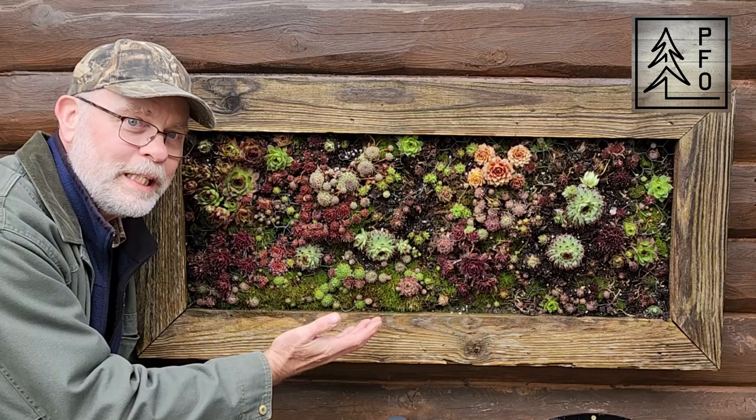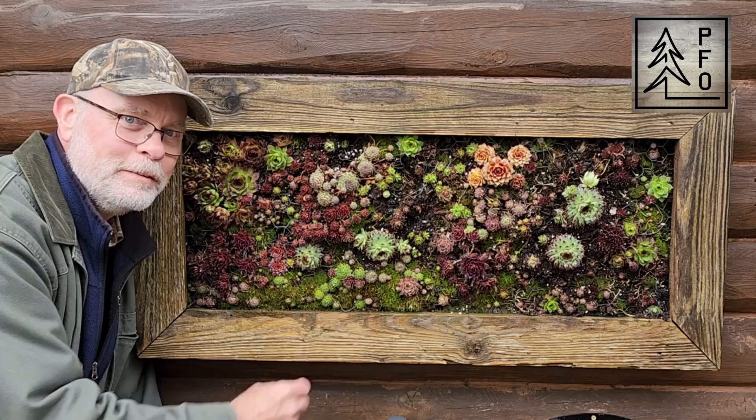That's all it takes for a little bit of spring cleanup on the vertical garden. Thanks a lot for watching. PFO Channel out.